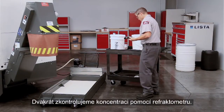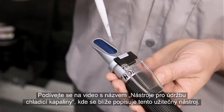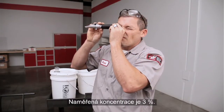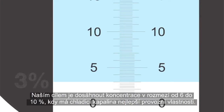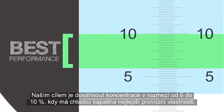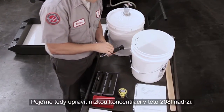Double-check the concentration with the refractometer. Check out the Tools of Coolant video for information about this essential tool. This concentration is at 3%, confirming that this coolant is lean. Our goal is to get this coolant to a concentration range between 6 and 10%, where coolant performs correctly. Let's fix this low-concentration 55-gallon tank.